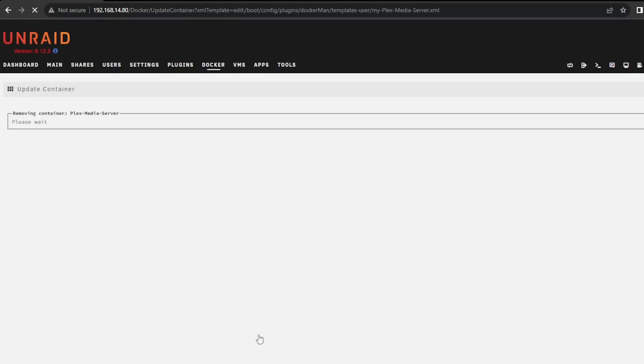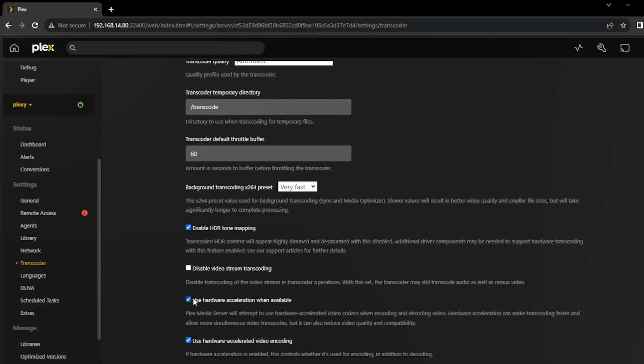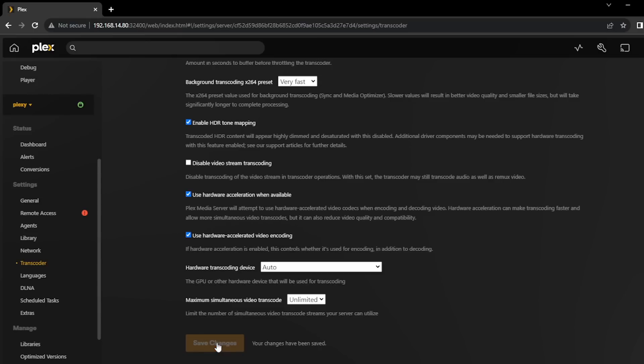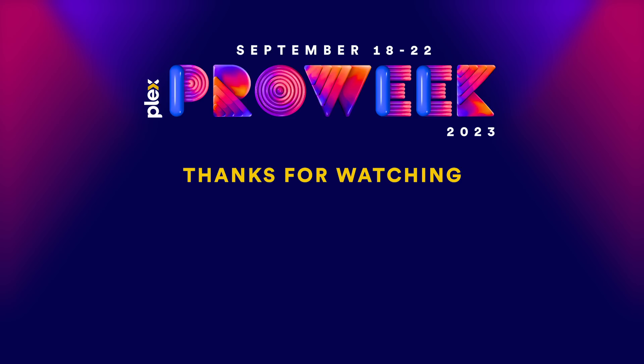Once Plex Media Server is back up and running, go to your settings, enable Show Advanced, and check the box for Use Hardware Acceleration Where Available. Hopefully, when you check your dashboard, you will now see the transcoding message has HW in that string, which means you are successfully doing hardware transcoding using your Intel CPU in your Docker container. Don't forget to re-enable emptying of trash on your server, and enjoy the benefits of Docker and hardware transcoding along with your amazing Plex Pass. Thank you so much for spending a few minutes with me today and also thanks for using Plex - you are awesome, have an awesome day!